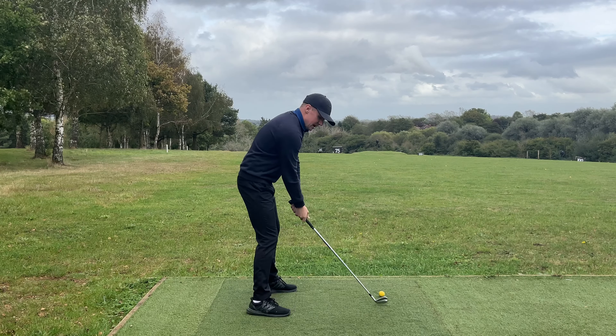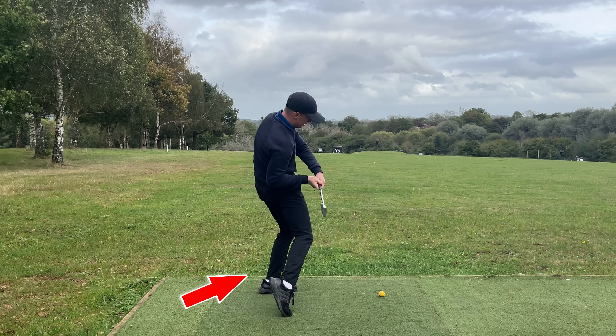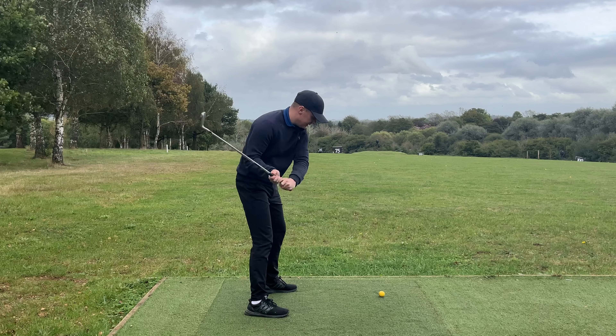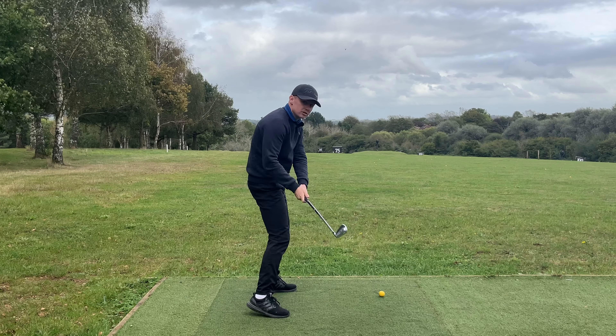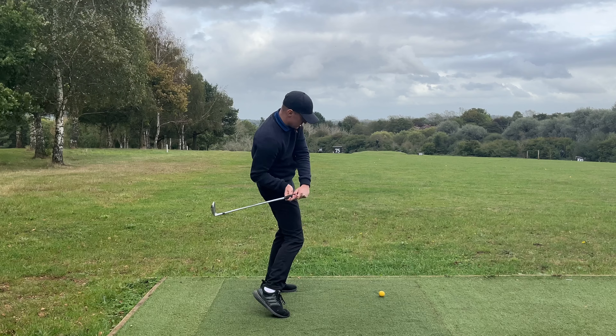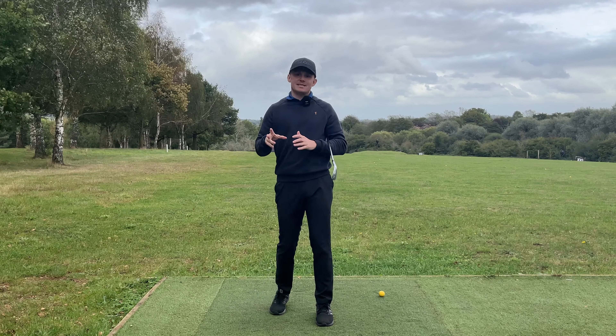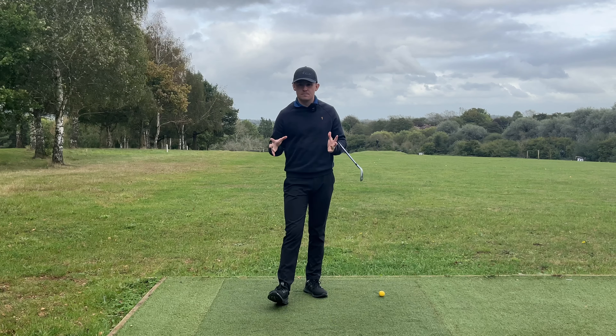They're probably producing a lot of pulls and slices. The second fault is they might not swing over the top, but they'll kick in with their trail leg in an effort to really fire those hips. That's going to take up all your space - it might cause you to swing over the top, or you might drop your right shoulder and swing in-to-out and get very flippy. Both of those things are going to cause very poor results.